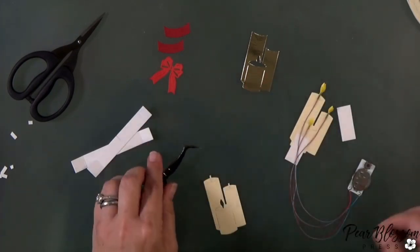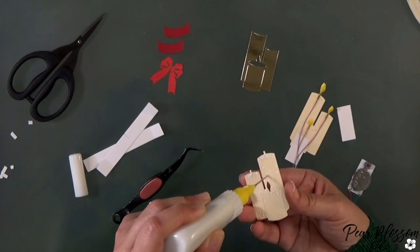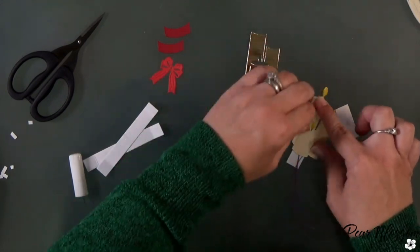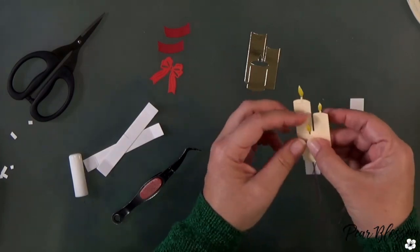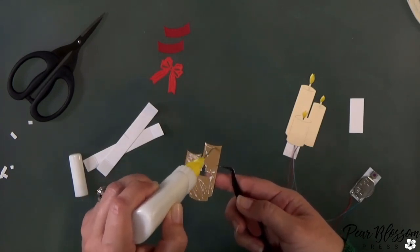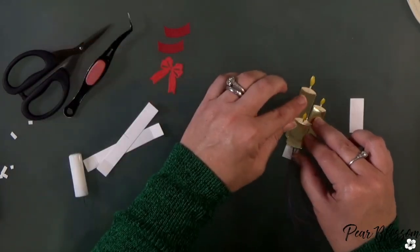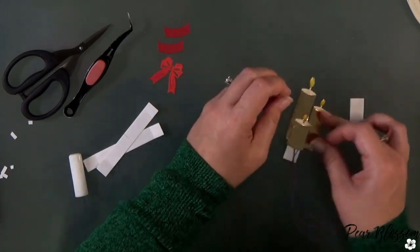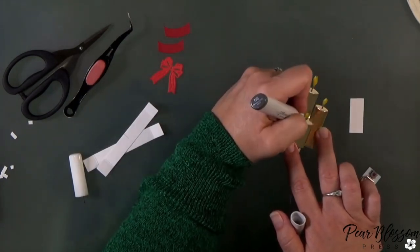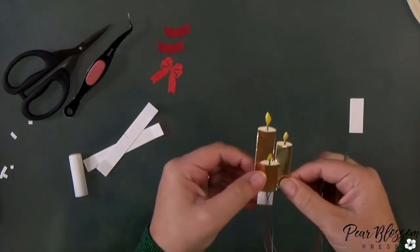Now we can go ahead and glue on the second layer — because you can see the back, that's the reason I put pieces onto a third layer. If you weren't going to see the back, you could have just put it onto the second layer. Then I'll take that gold piece and glue it on top, which makes the fronts of all my candles look like gold pillars with a creamy wax inside. When we press the button — doesn't that look pretty? It's really not too complicated.